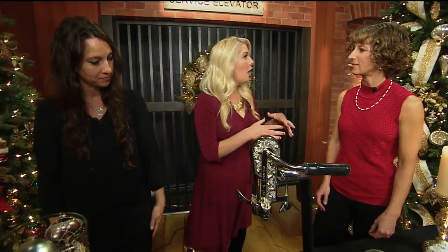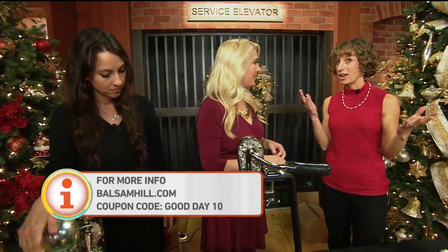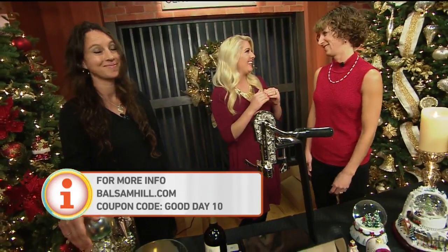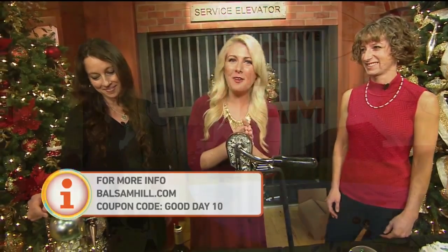You guys are running a special promo code for all of our Good Day viewers. Absolutely — if you use code GOODDAY10, that's good for an extra 10% off your order, which is great. We already have Black Friday preview pricing, so you want to get to our site right now. That's called coupon stacking, you guys! A whole lot more to come this morning, so don't leave home until 11.